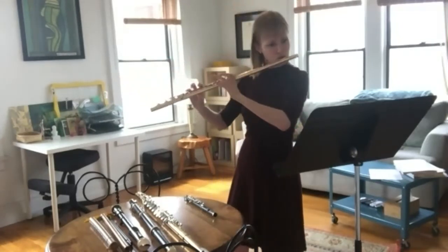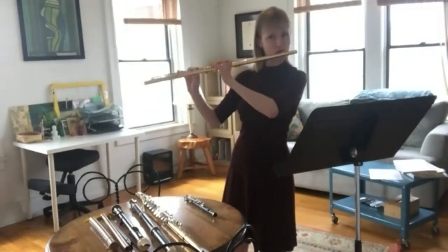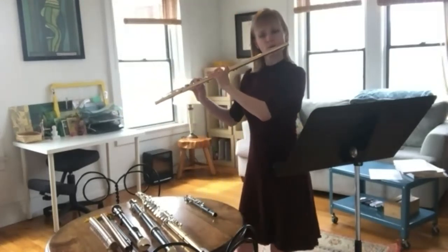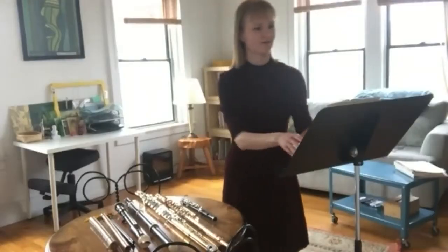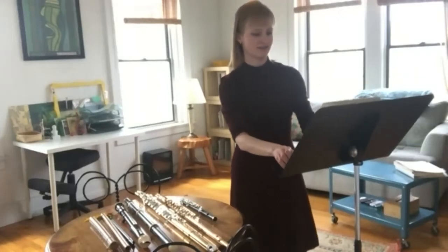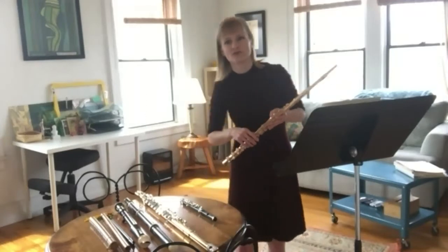Thank you. So do you think that you could maybe play something a little bit slow for us? We have a beautiful slow etude — that is a study, almost like homework for the flute, but it also happens to be a really beautiful melody. So this is by the French composer Jacques Castred.